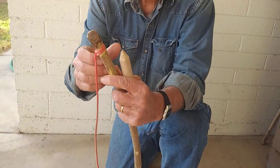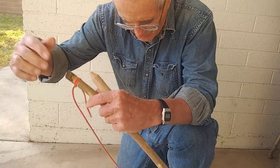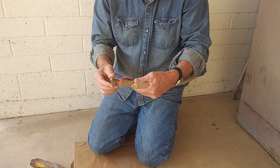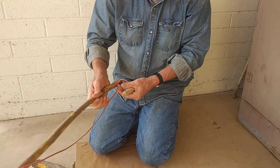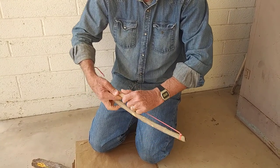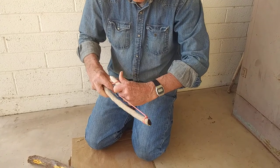This is a real good bow. It's got a nice clove hitch up here at the top which is very adjustable, and then just a slip knot down at the bottom. I want it just right. That's good and tight.